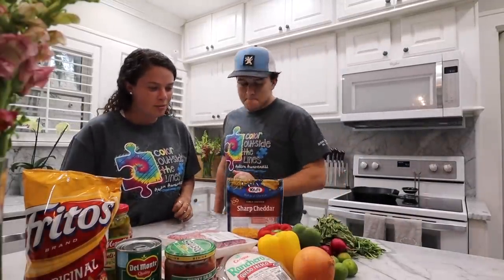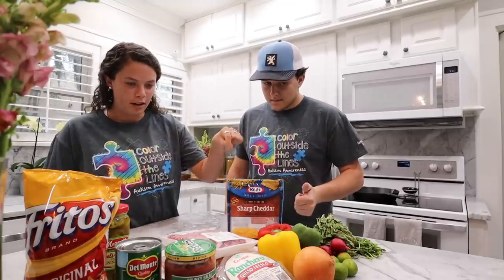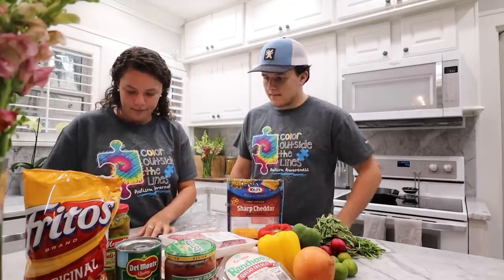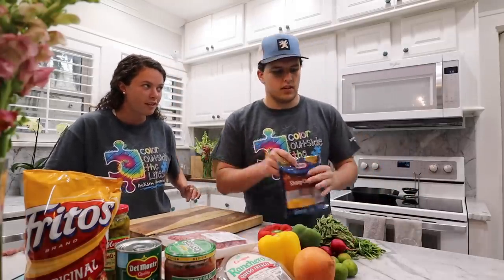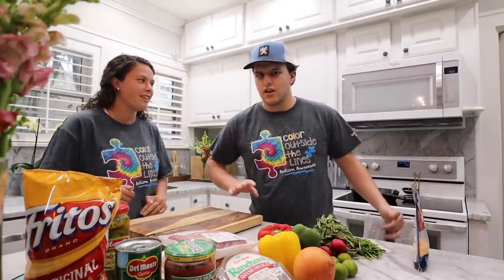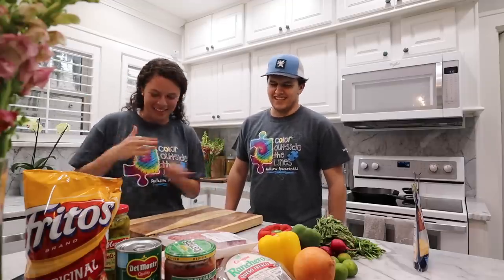So we're using a recipe, but we're gonna change it a little bit — it'll be Silla's own rendition of what mom found on the internet.